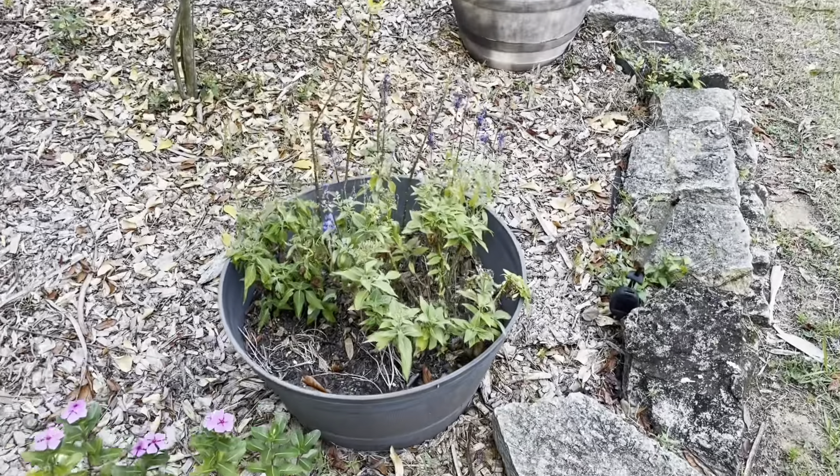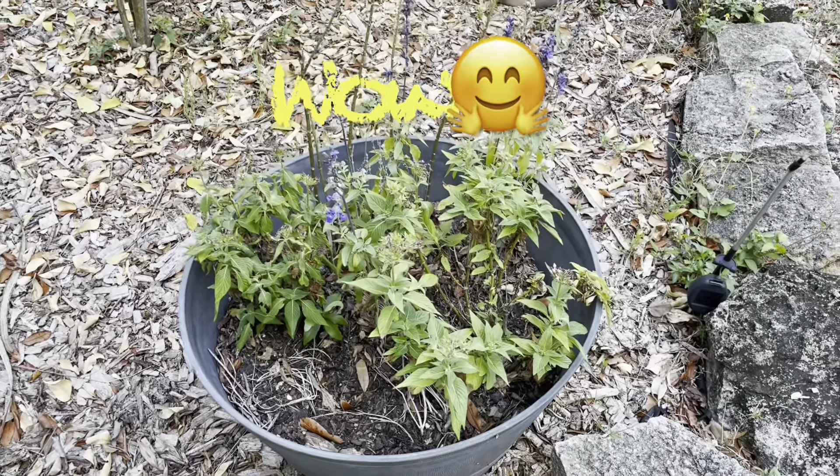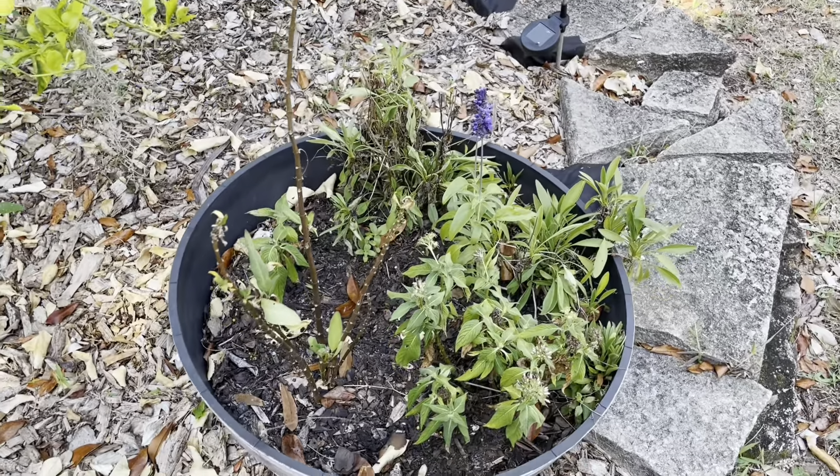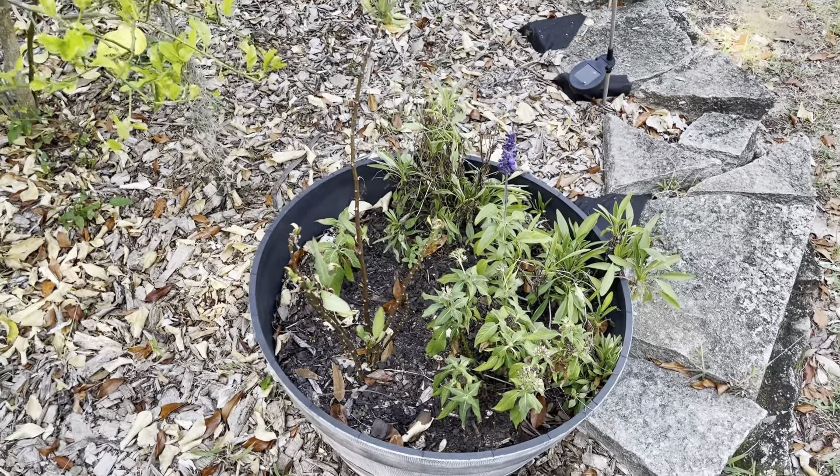Good morning y'all! It's a beautiful Sunday morning here in central Florida, about 9:45. I'm going to check on the plants in the middle of my backyard. Yesterday I showed you how dry they were because we haven't had rain in about three weeks. I gave them some water and discovered my lemon tree is bearing fruit — it's been there three years and just started bearing fruit. Let's take a look and see how the plants are doing. Big difference — major difference!